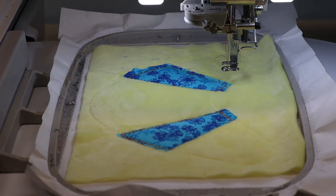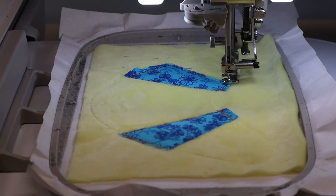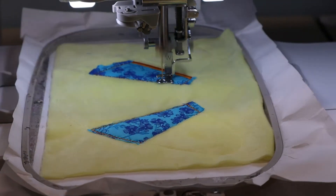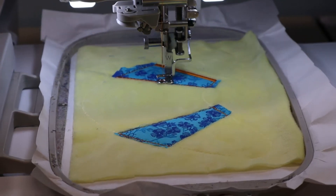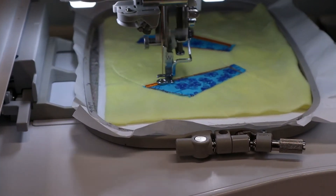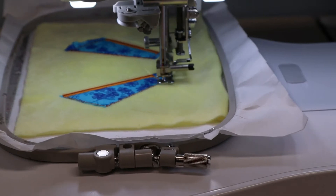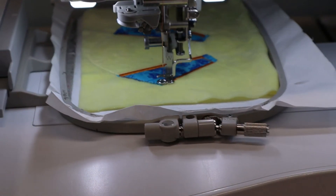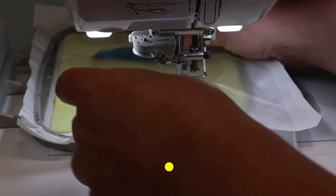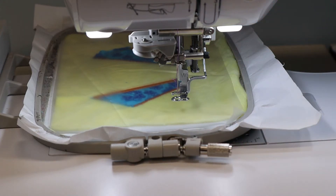Return your hoop to your machine and stitch the satin stitching along the straight edges. Depending on the type of material that you are using, you may have to use a water-soluble topper on top of it. I recommend this if you're using minky — it helps keep the stitches on top of the fabric.